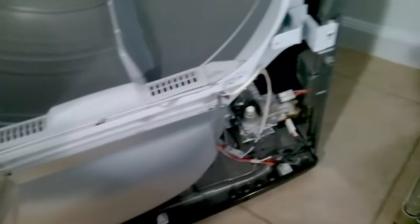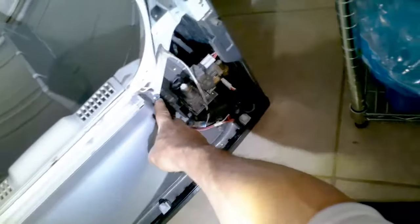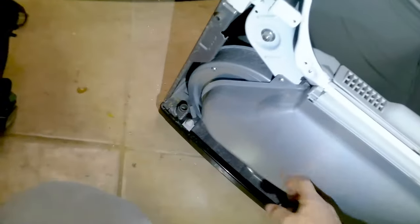This is how we're going to remove the tub support and the blower housing. There are two screws there — those two screws are unique — and you have two on the right and two on the left.